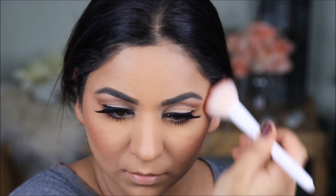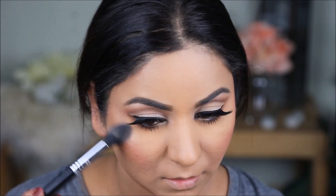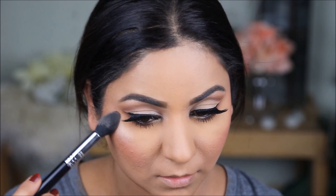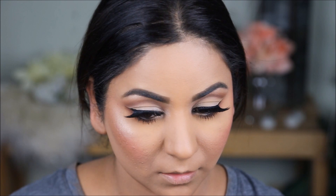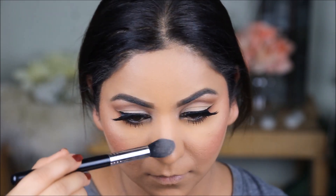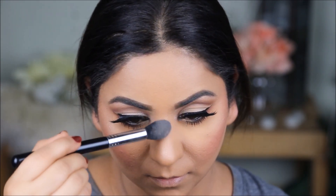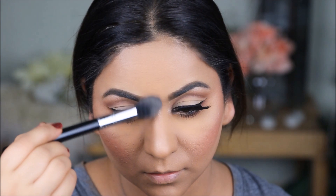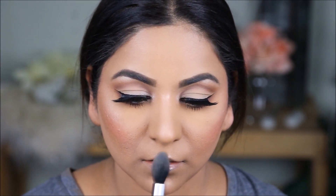Using more of the Wet n Wild Highlighter in Precious Petals, I'm going to highlight the highest planes of my face to add some illumination and freshness. Especially if you're attending a wedding or reception, there's going to be flash photography and it looks pretty when there's some illumination on your face. I'm going to apply this on the highest points of my cheekbones, my chin, my cupid's bow, and my nose.